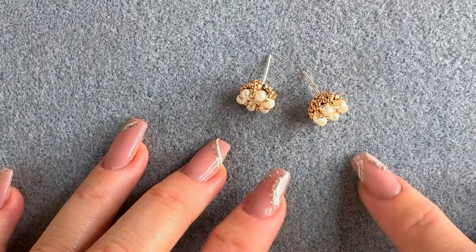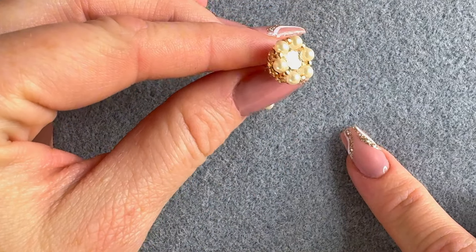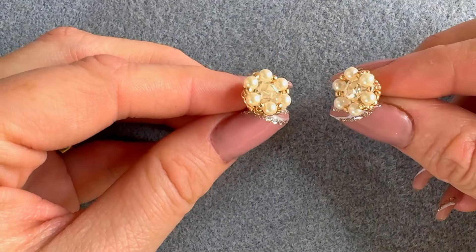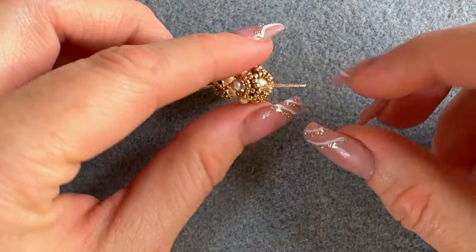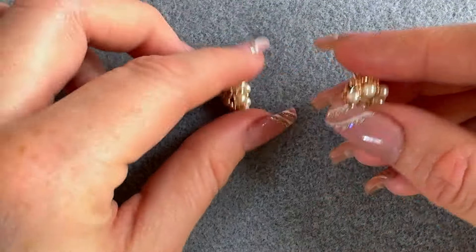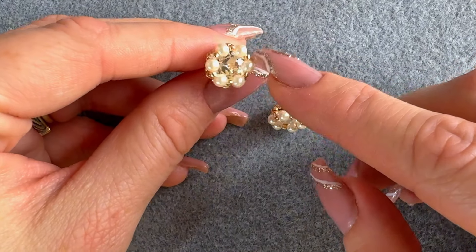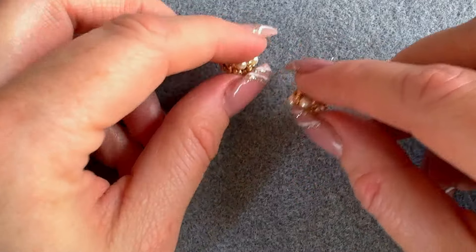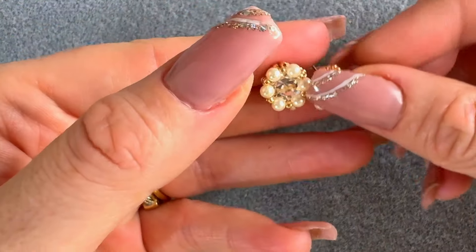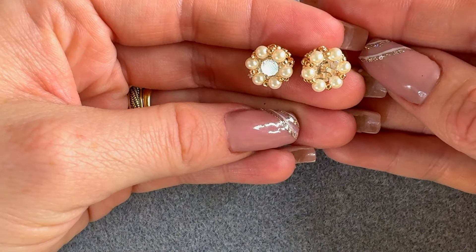Hello, welcome to my channel. I am Alina and in today's tutorial I'm going to show you how to make these elegant stud earrings. It's a very easy stitch, you need around 5 to 10 minutes. They look like this — on the back we're going to glue the earring post. The materials are very few: three millimeter pearls and 15/0 seed beads. You can also replace the pearls with bicone crystals if you want to add more bling.